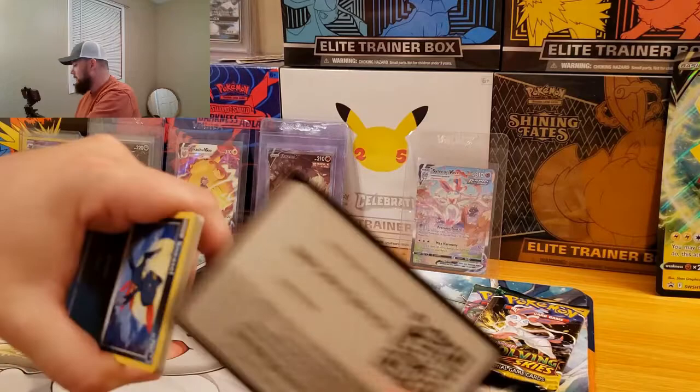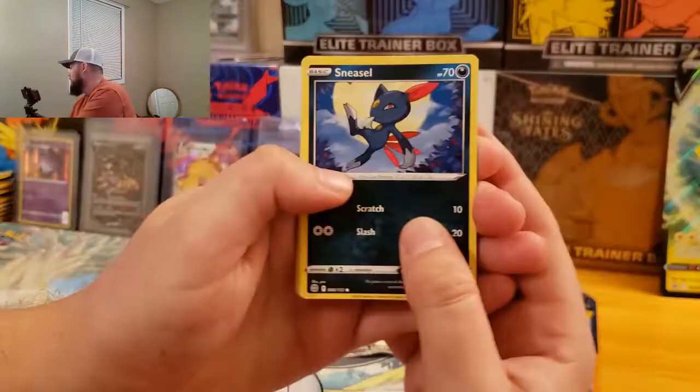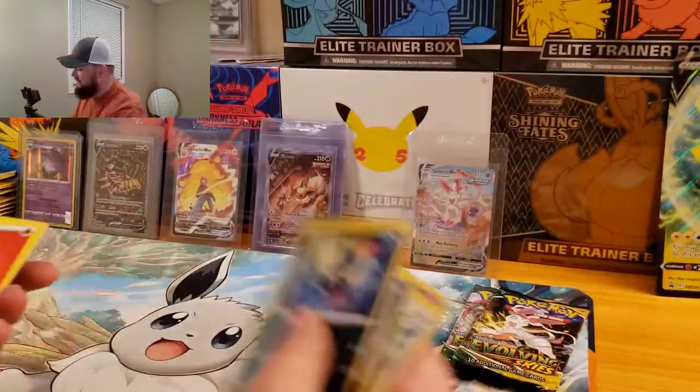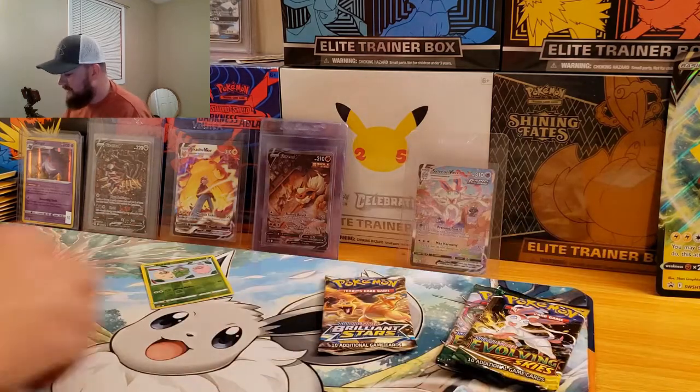Let's go ahead and crack into some Brilliant Stars here, see if we can't pull some magic. What if we pull that Charizard right now? Bernie and Sharon's Care — full art! Let's go, first pack magic! Feels good to be back on the channel, cracking some packs for y'all.